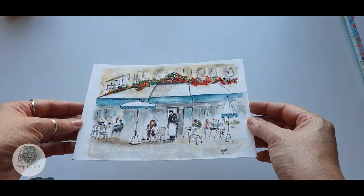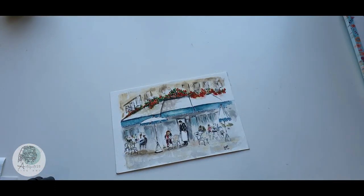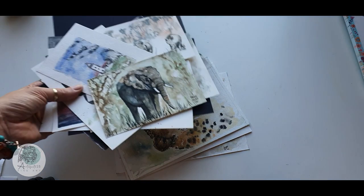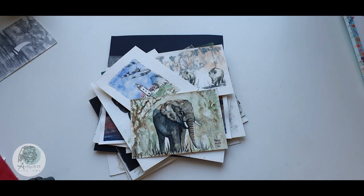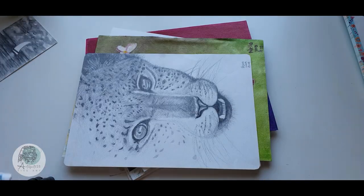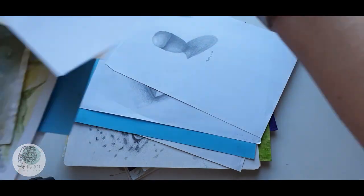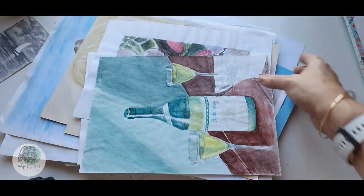I hope you enjoyed my little trip down memory lane with my hall of shame. Don't trash anything you make — keep it, learn from it, and treasure it. Be proud of the wonderful artist that you are and of where you are in your art journey. I really hope you liked this video and that you might even find it helpful in your daily art endeavors. Remember to follow your art and I will see you next time.